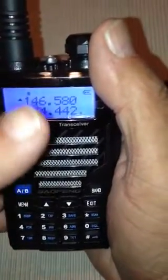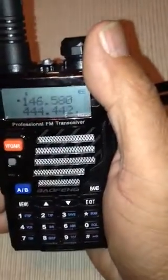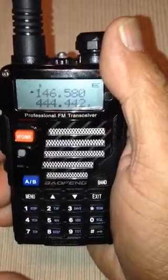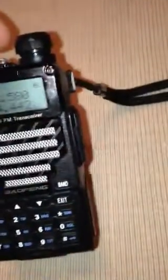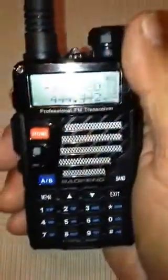And we're going to install this frequency in a memory channel, but there are a few steps we have to take. In simplex, meaning the operating frequency is the same in transmit and receive — that's what simplex means. So here we go, we're going to do a couple of quick steps.